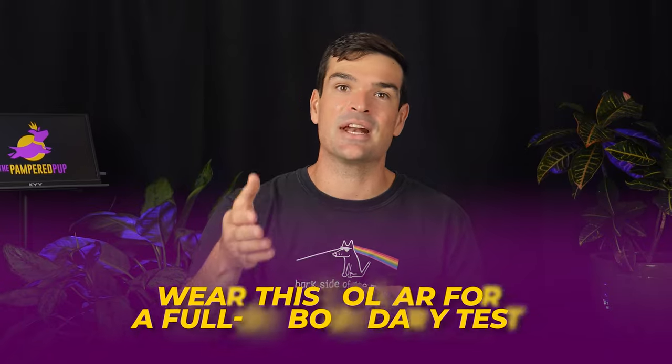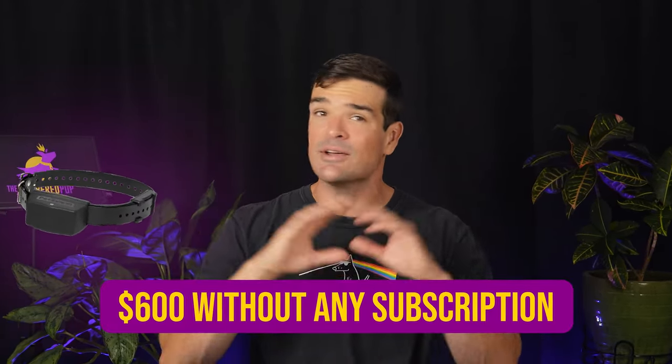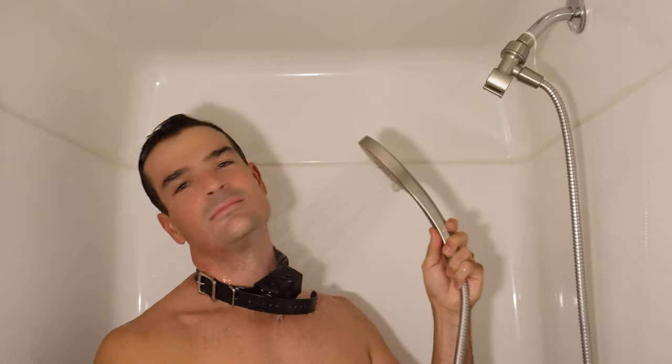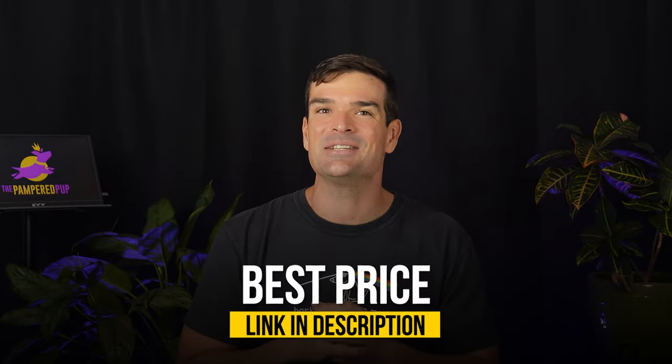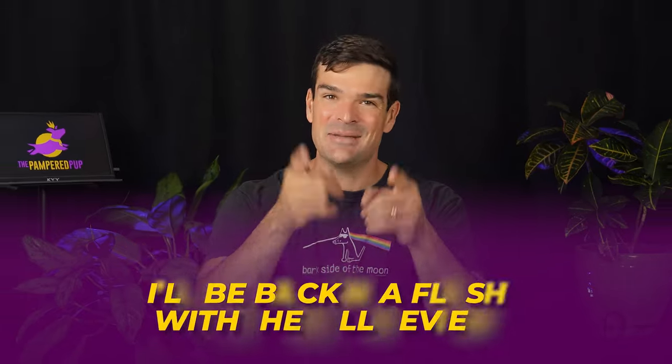I guess there's nothing left to do but for me to try this on — so here goes nothing. I'll take one for the team and wear this collar for a full-on boundary test to check how those static corrections feel on my neck. Stay tuned for the full review and subscribe so you don't miss it. Compared to Spot On or Halo, this collar seems less comfy. But it's a one-time spend of about $600 without any subscription. I'll tie myself to a tree for a pull test and maybe even shower with it to see if it's legit waterproof. Got other tests in mind? Drop them in the comments. And snag the best deal on the PetSafe Guardian from the link in my description. Until then, keep those tails wagging.